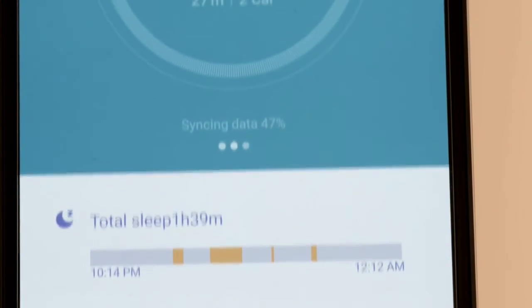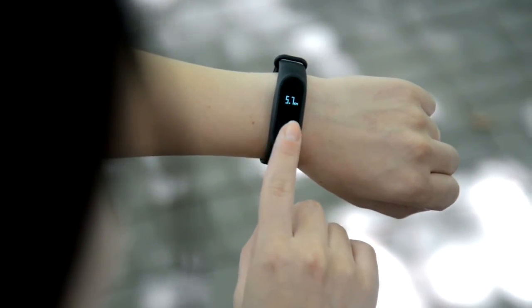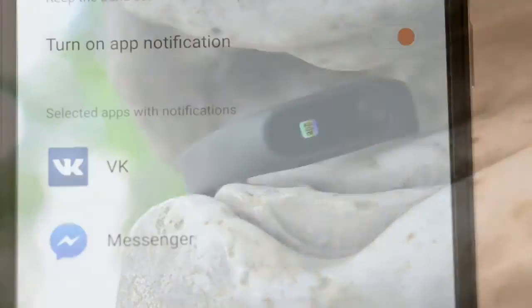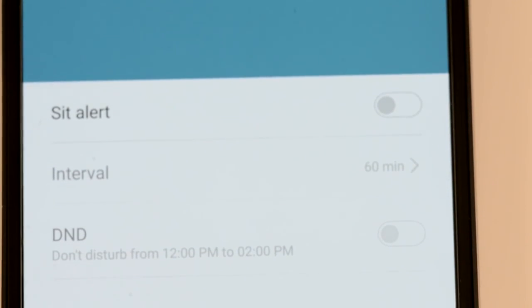The result will then be updated to the Mi Fit app. The clock continues to count time with no connection to the phone, making this a full-fledged watch. By vibrating and displaying a corresponding icon on its screen, the tracker can notify you about an incoming call, a message, a notification from one of three additional chosen apps on the phone, the alert of achieving the daily goal, and an hourly reminder to get up and move after sitting for 45 minutes.